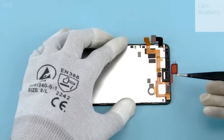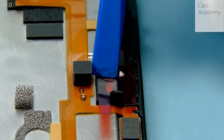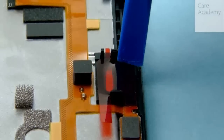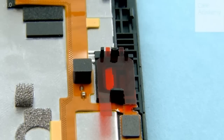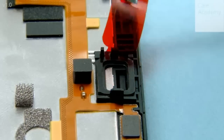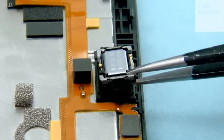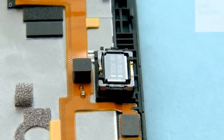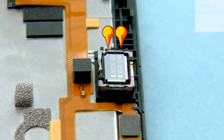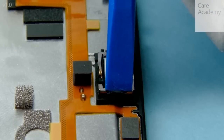Insert the earpiece gasket into place. Press to activate the adhesive and peel off the protective film. Insert the earpiece into place. Make sure the two thicker pins of the earpiece are facing the shown way. Gently press the earpiece from the edges to activate the adhesive.